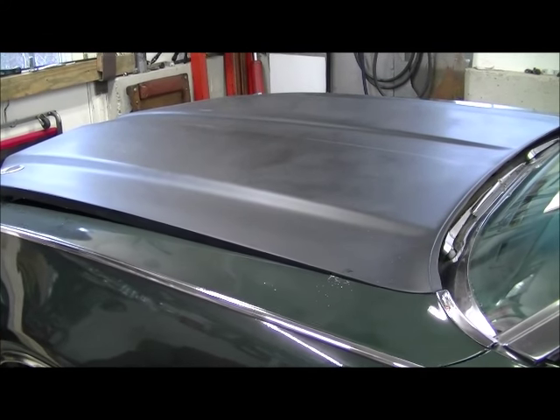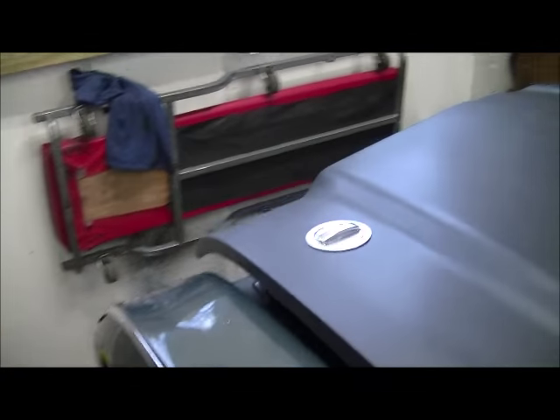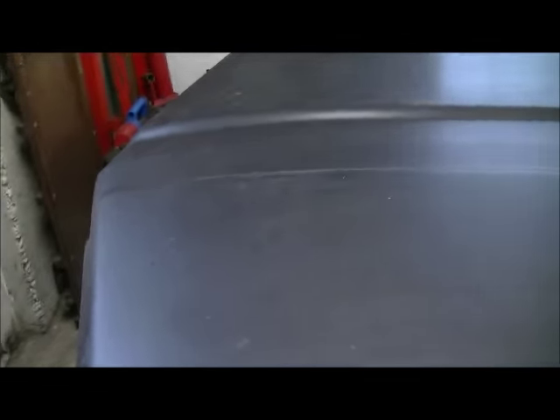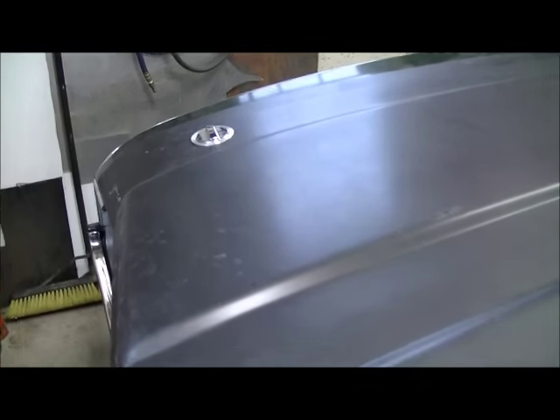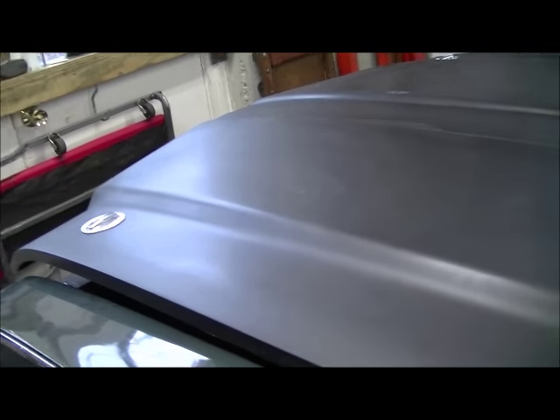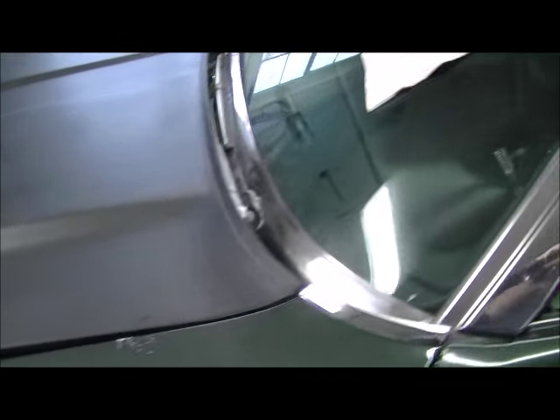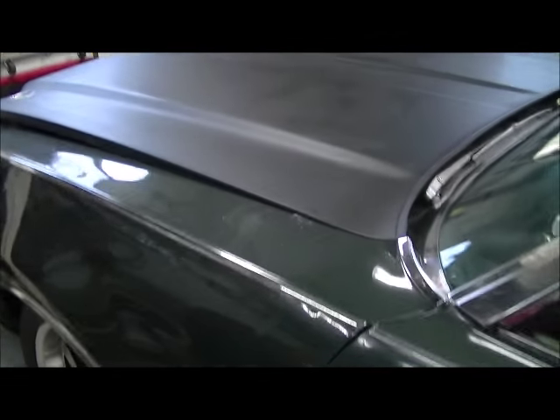I bought a fiberglass hood for the 442 — the stock hood is really heavy, must be 60 pounds easy. I had a fiberglass reproduction factory ram air hood but it didn't fit that well, and I really don't like how they look on 69s. They look better on a 70 to 72; that's what they're intended for. They just look funny on a 69 to my eyes.